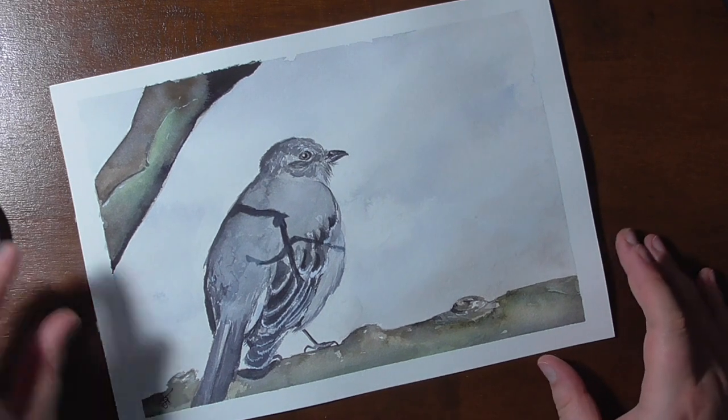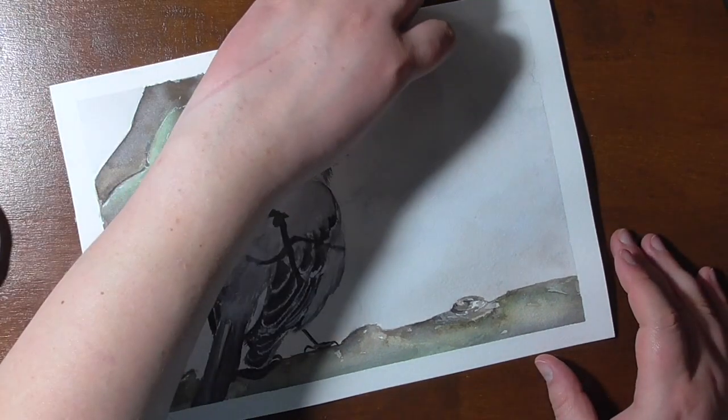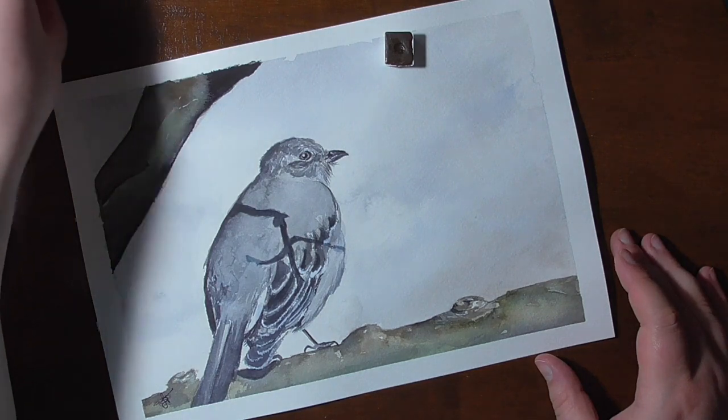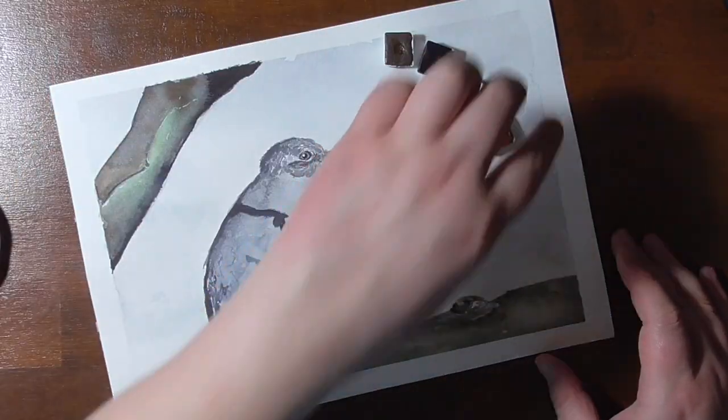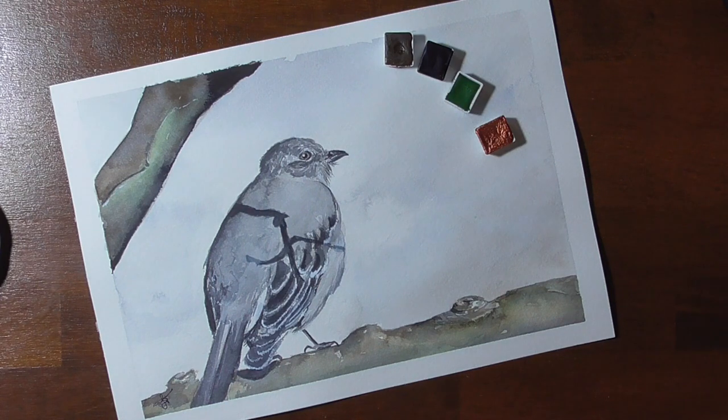I hope you enjoyed this painting. Thank you for being here. I wish you all a wonderful day and I hope to see you soon. Bye!